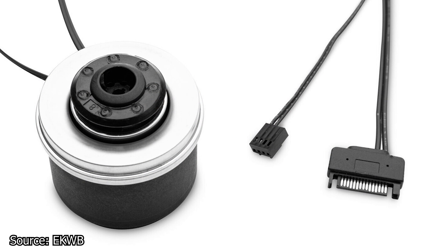Next, we have EK Waterblocks and the announcement that all EK products — which includes standalone pumps, pump-reservoir combo units, and distribution plates — will be delivered with updated pumps. This update includes both D5 pumps and DDC pump products. The DDC pumps have been upgraded from version 3.2 to the 4.2 version, while the D5 pumps have been updated from the G2 generation to the G3 generation.